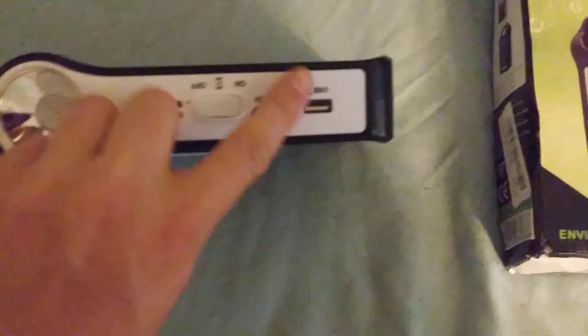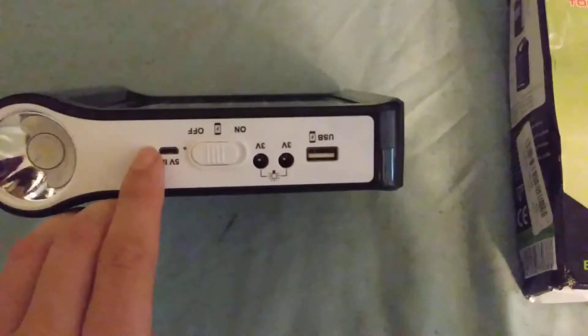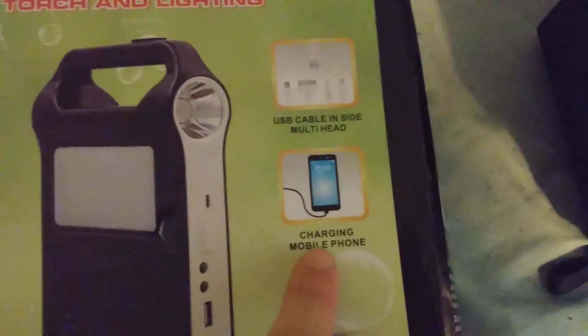I would not recommend charging a smartphone on it. The modern smartphone has at least more than 3,000 milliamps, or if it's too low on power. It says you can charge a smartphone on it, but I wouldn't recommend it.